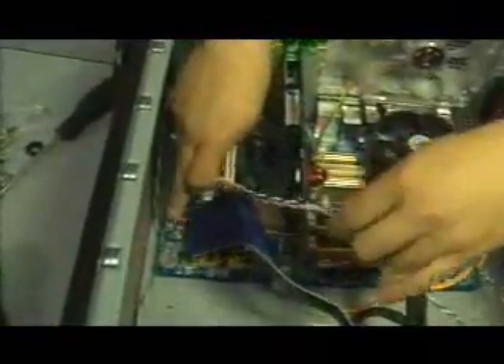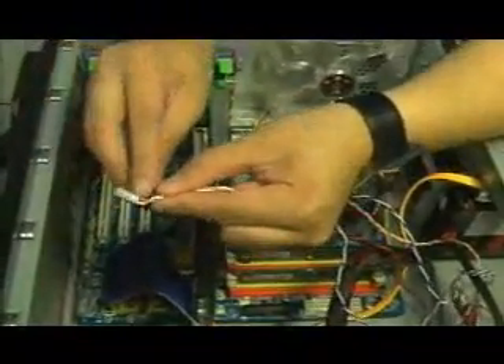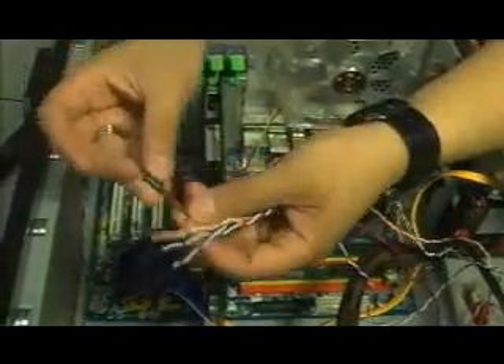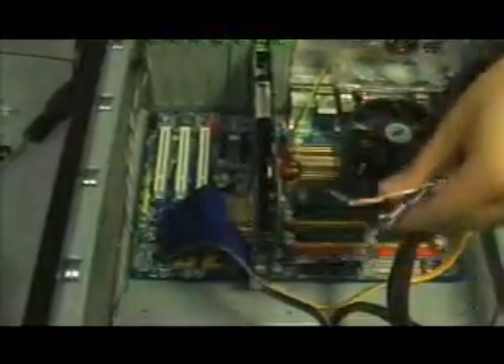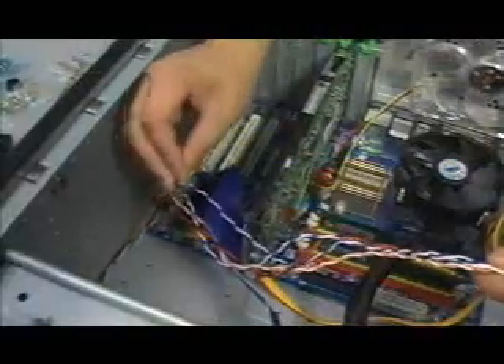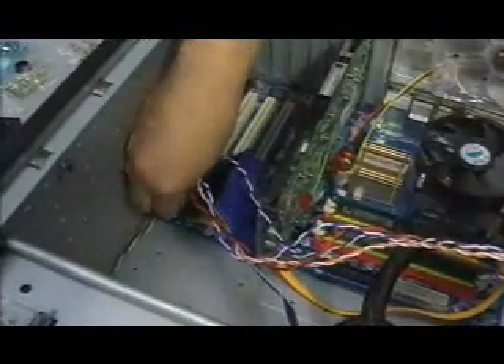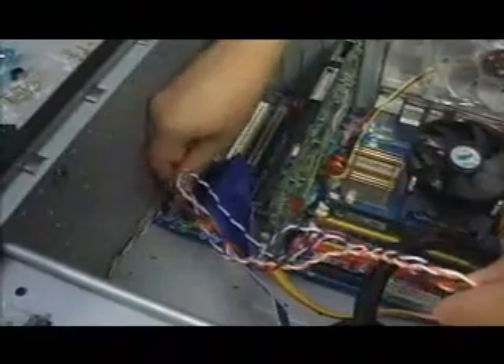We are going to install these connectors now into the motherboard. They usually go at the bottom, right here in this area. Just match the colors — usually the colored end is the plus and the white end is the minus. With this one, red is the plus and black is the minus. So we'll just match them up and plug them in. Plus end is red, negative is black. Plug it in right there. Usually on the motherboard there'll be a plus and a minus on each pin, so just match it.